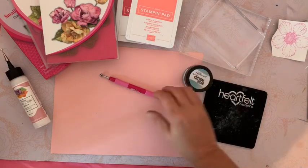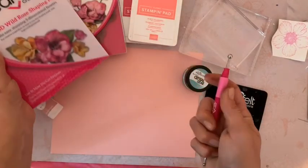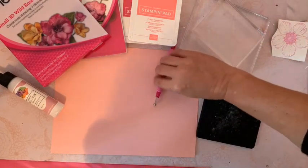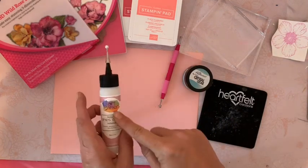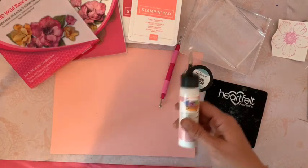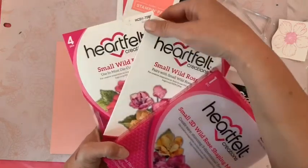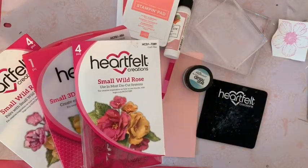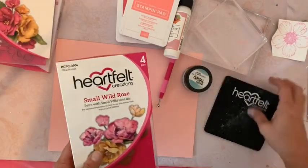Pour modeler mes fleurs, j'utilise un stylet mais si vous n'avez pas le mold, vous pouvez très bien modeler vos pétales à la main. Pour cette fois, nous n'allons pas utiliser le pistolet à colle mais la colle classique — on me demande souvent où trouver cet embout et cette colle, et récemment je l'ai mise dans ma boutique. Je vais utiliser le die set 'Small Wild Rose' que vous avez déjà vu, et le détourner pour faire des roses.